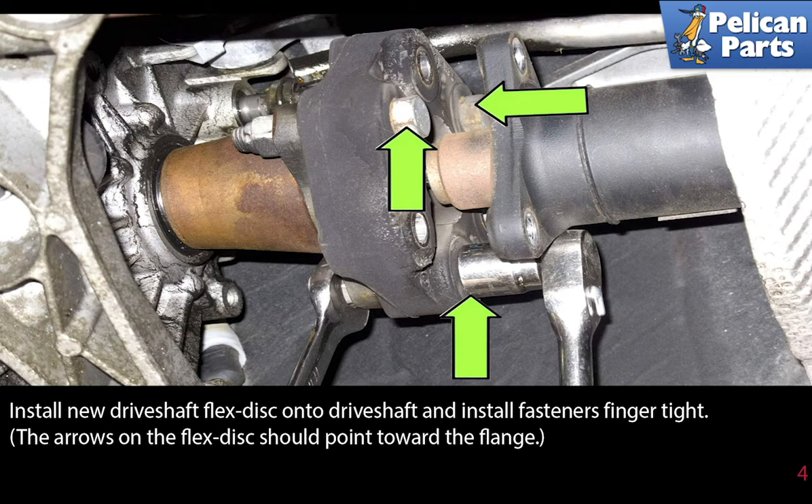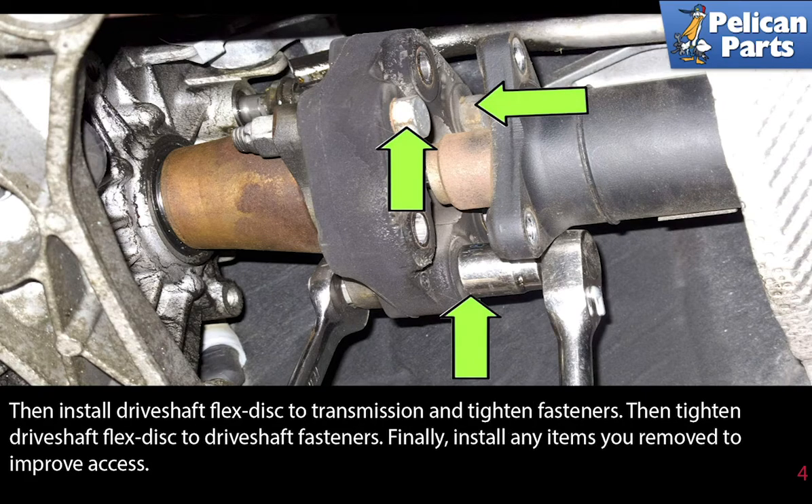Install the new driveshaft flex disc onto the driveshaft and install the fasteners finger tight. The arrows on the flex disc should point towards the flange. Then install the driveshaft flex disc to the transmission and tighten the fasteners. Then tighten the driveshaft flex disc to driveshaft fasteners. Finally, install any items you have removed to improve access.